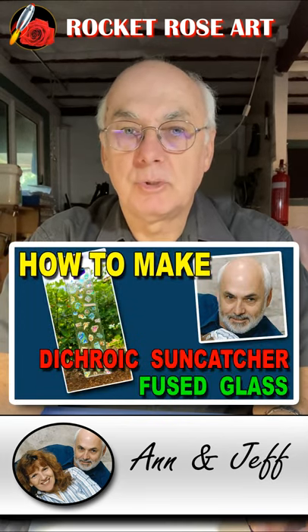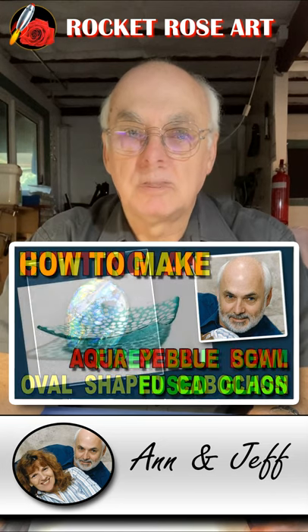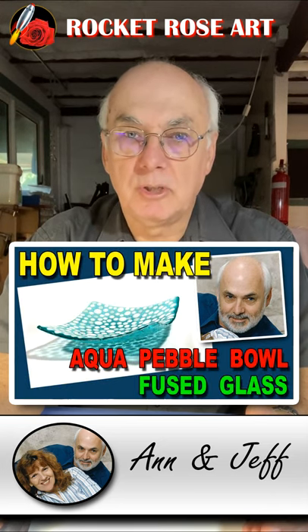In the first tutorial we made a dichroic sun catcher. Then I hand cut a fiery blue oval cabochon. After that we made a fused glass bowl using the color dilution technique.